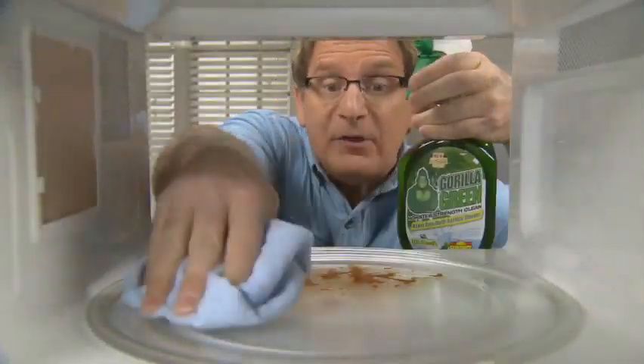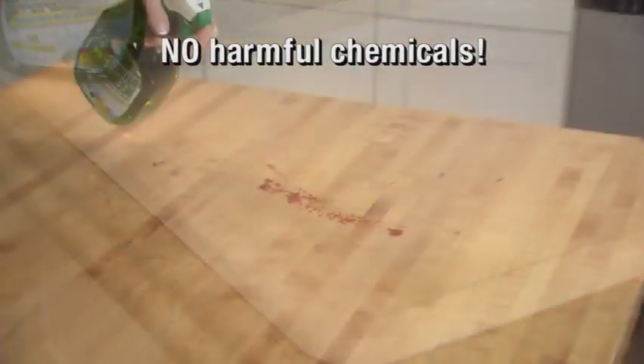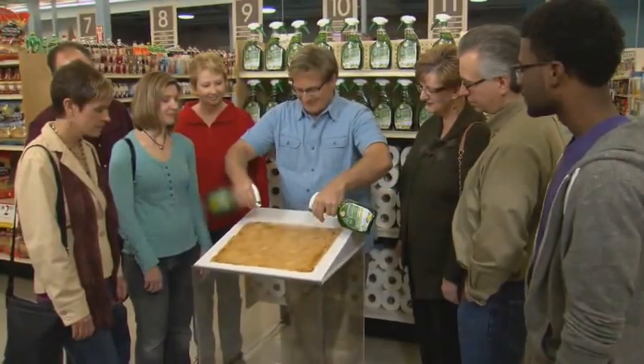Gorilla Green is the all-purpose multi-surface cleaner for virtually every inch of your home. It's non-toxic and contains no harmful chemicals, so it's super safe and monster strong. When you run out, reuse the bottle and reload. Watch — green stuff on the left, Gorilla Green on the right.